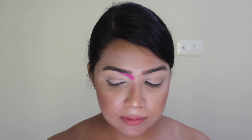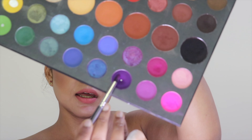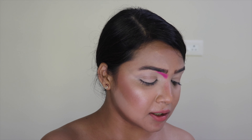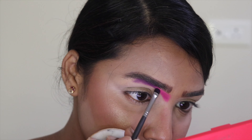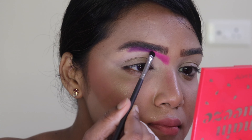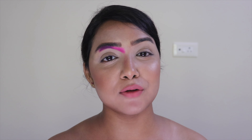Now that I'm done with the pink shade, I'm moving on to this purple shade — the one I've already hit the pan on. I'll take this beautiful purple shade onto my brush, dust off the excess, and place it right beside that pink shade.